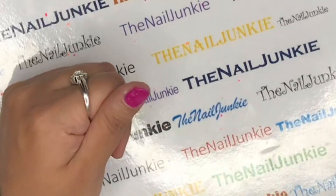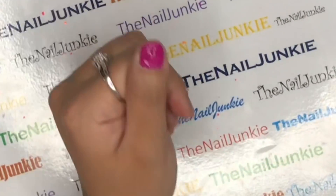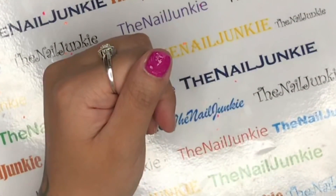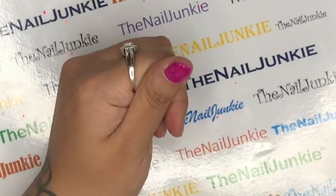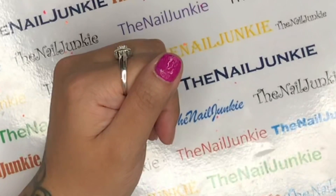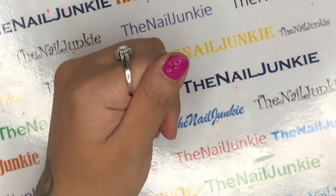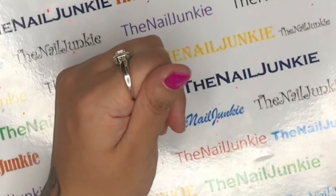Everyone is different and some people are more sensitive than others - I'm very sensitive, so I only put it on top of the gel polish. I did experience a little bit of tightening, but it wasn't extreme. It didn't burn, didn't itch, didn't irritate. There was a little bit of pressure - like a pinching feeling on my nail - but it wasn't painful. I felt like that was just because it was working.